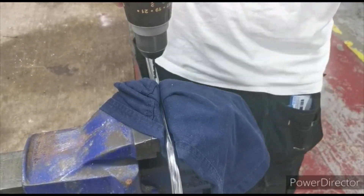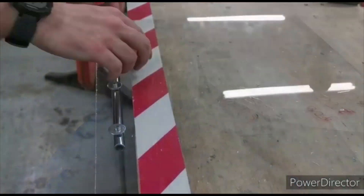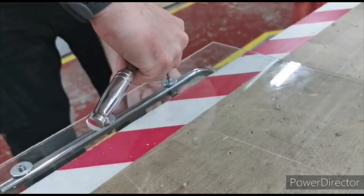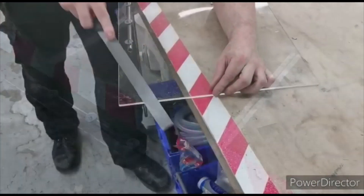In the next step, those two main elements are joined by three stainless screws with washers and nuts. Finally, the edges of the screen are smoothened with a file.